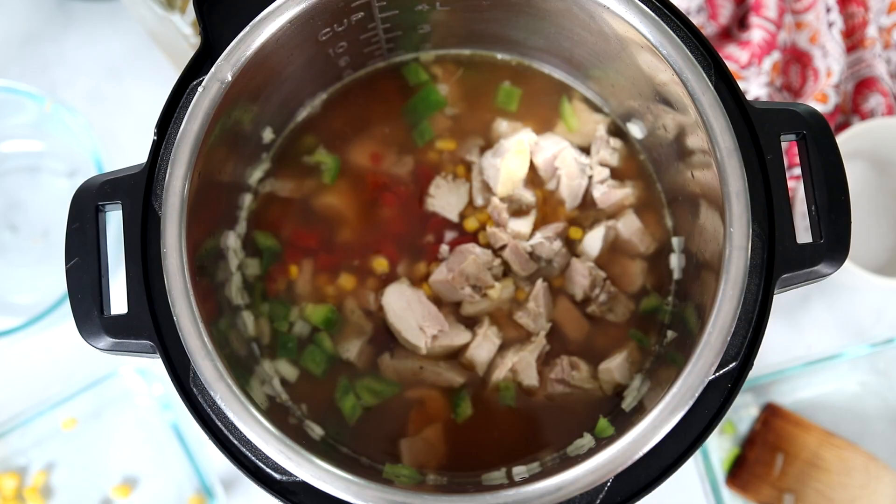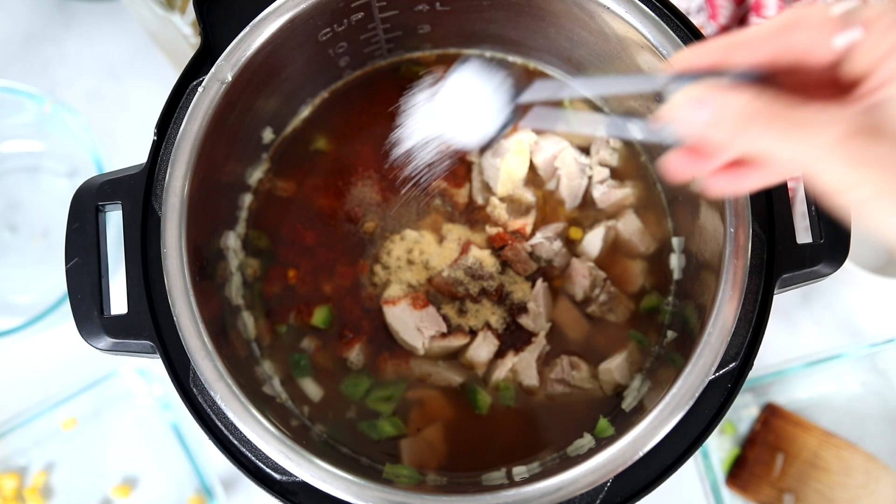To season the turkey soup, I'm adding one teaspoon of chili powder, one teaspoon of paprika, one teaspoon of cumin, one teaspoon of garlic powder, and a half teaspoon of salt. If you have my homemade taco seasoning blend on hand, you can add one and a half to two tablespoons of that blend instead. If not, just use the spices as directed.